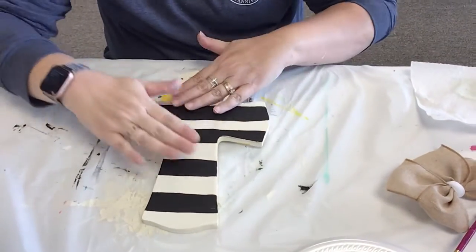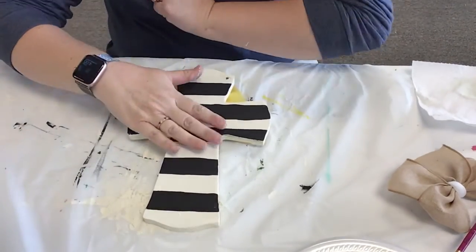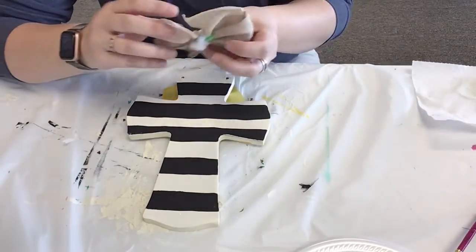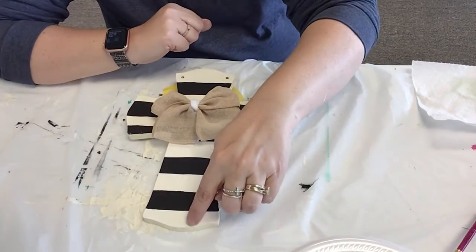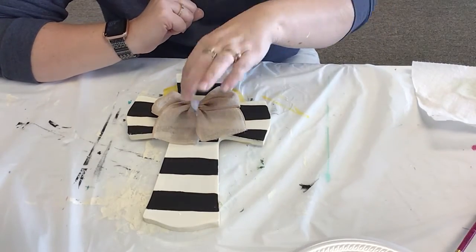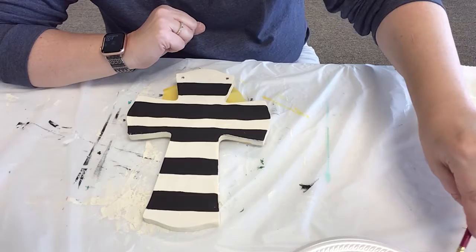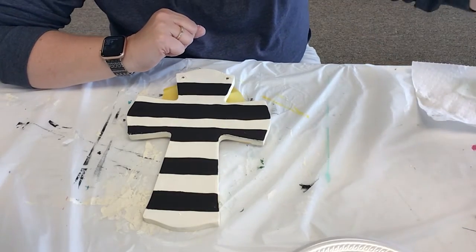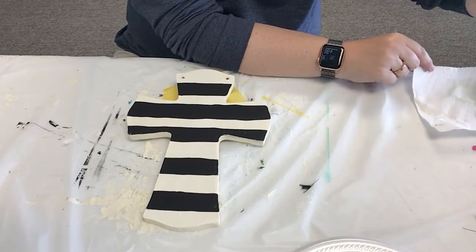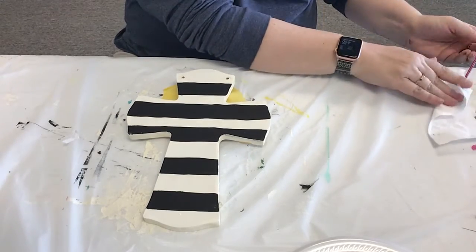So we've dried this. What we're going to do now is we're going to put on some flowers. I made this little bow to go in the middle, so I'm just going to do a little thing of flowers right here and maybe a little thing right up here. You're going to want to base it in a white or cream color, whichever color you have in your kit first, and that's just to cover up that black line.